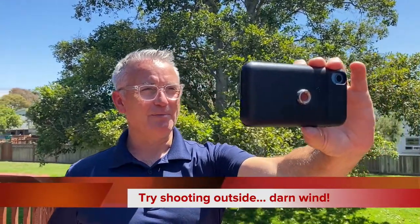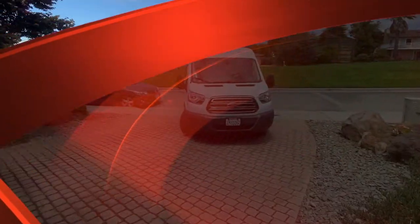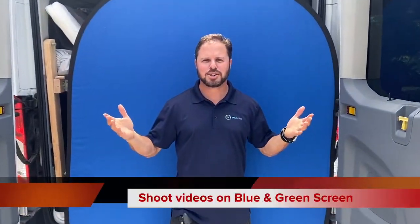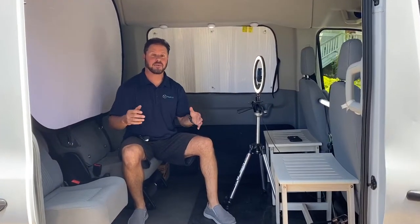If you want to shoot on blue screen or green screen, we can do the rear of the van setup, which is right here. Watch this. So depending on where you're parked and where the van is and what you need, you can have the expansiveness of going vertical here on the side of the van with blue screen or green screen.